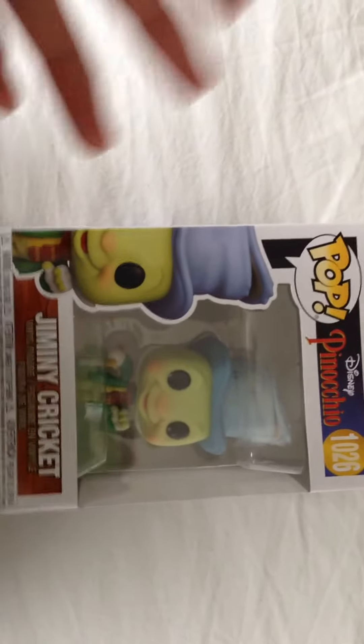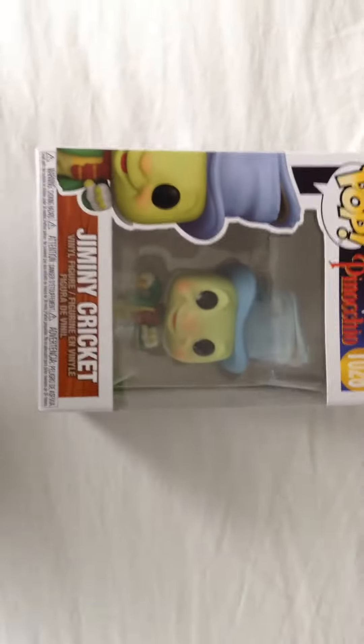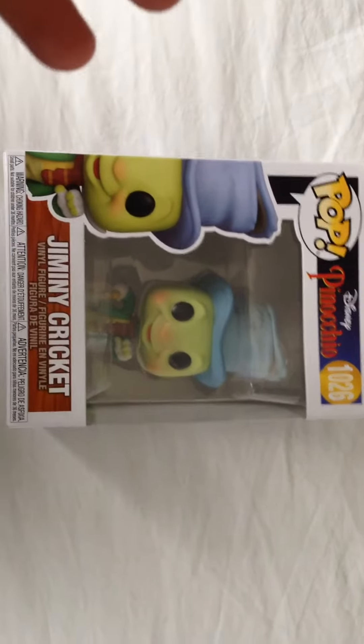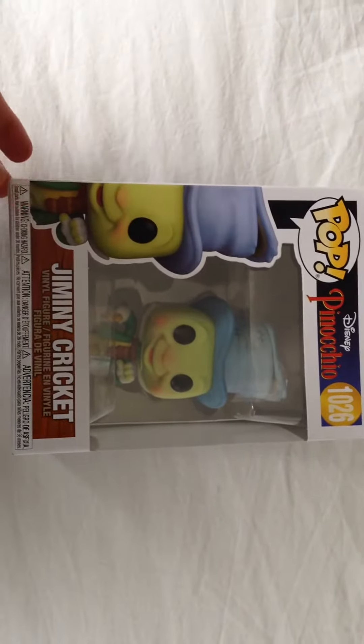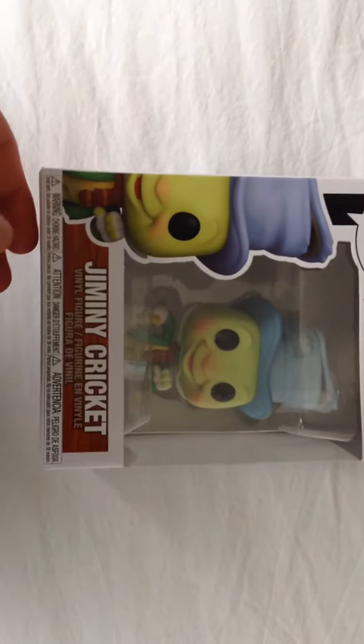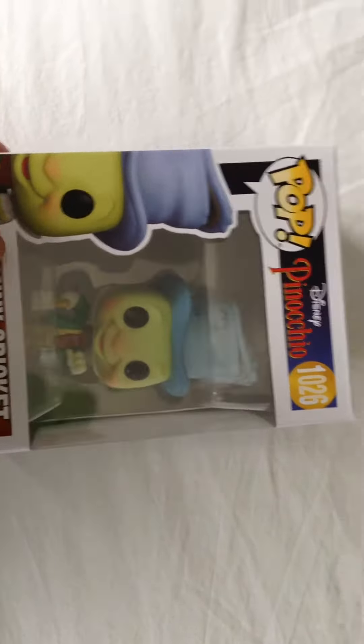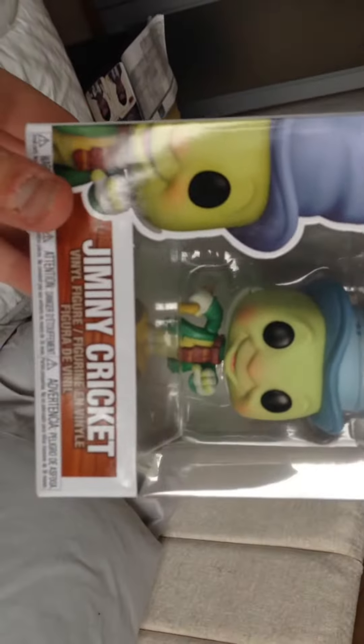Yo, what is up guys, welcome back to Channel Collectable. In this video I'm showing you Pinocchio Jiminy Cricket from Pinocchio. Now this is a great Funko Pop — I love the detail on the actual character, it is absolutely brilliant.